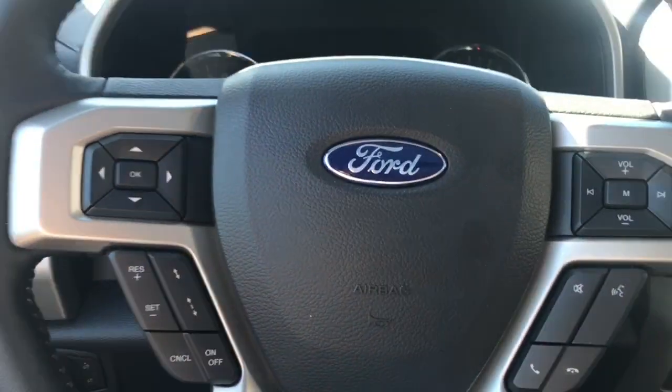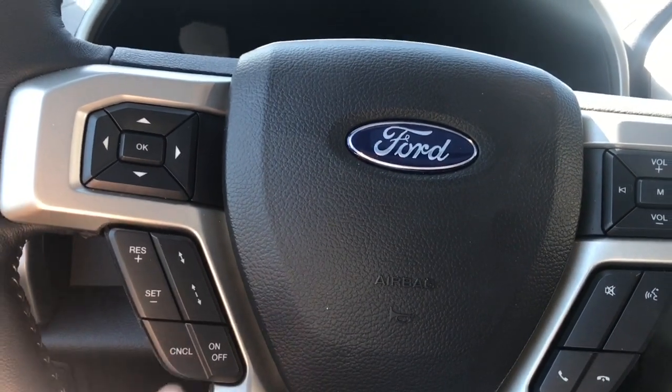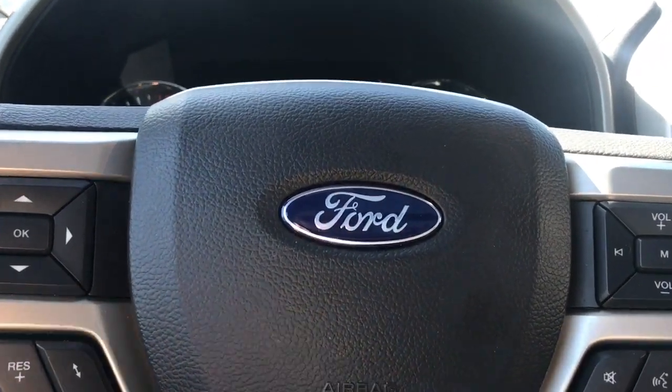On the face of the steering wheel are your dash controls, cruise control with adaptive cruise control, media with volume, and the SYNC voice-activated system.